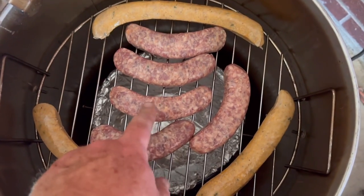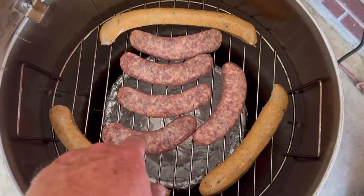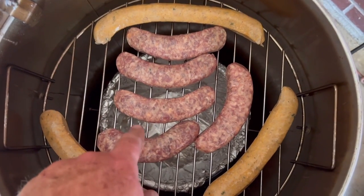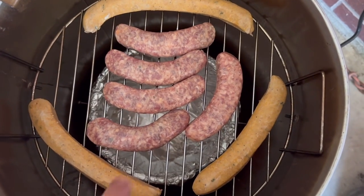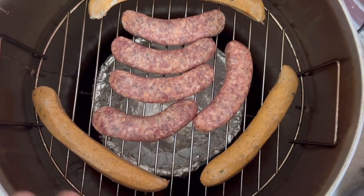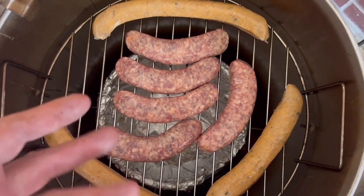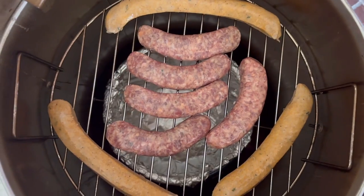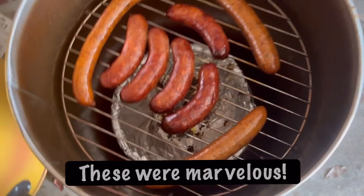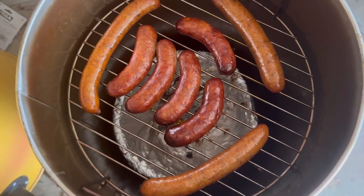There's also Johnsonville cheddar jalapeño bratwurst and Italian sausage types sort of in the center over the drip bowl, and the boudin is outside the drip bowl so it won't drip as much. I wanted more straight heat coming up to the boudin rather than the moisture over the bowl, so the boudin skin came out fairly crispy — like smoked boudin should be. The sausages were fantastic.